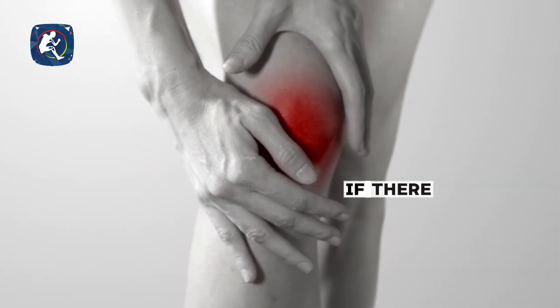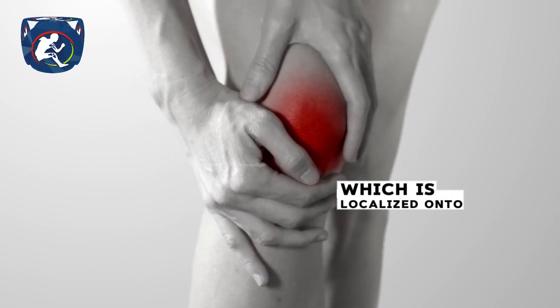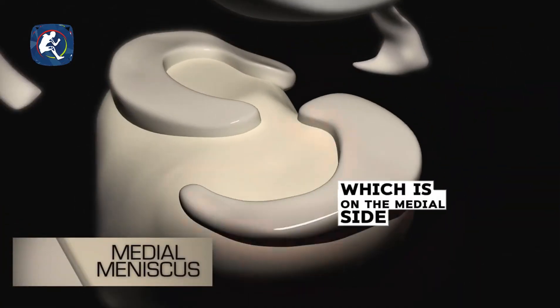First, we examine the patient and look for signs of injury — if there is swelling, if there is pain localized along the line of the meniscus. If it's on the inside, we call it the medial meniscus, which is on the medial side. We assess this with a typical clinical examination.